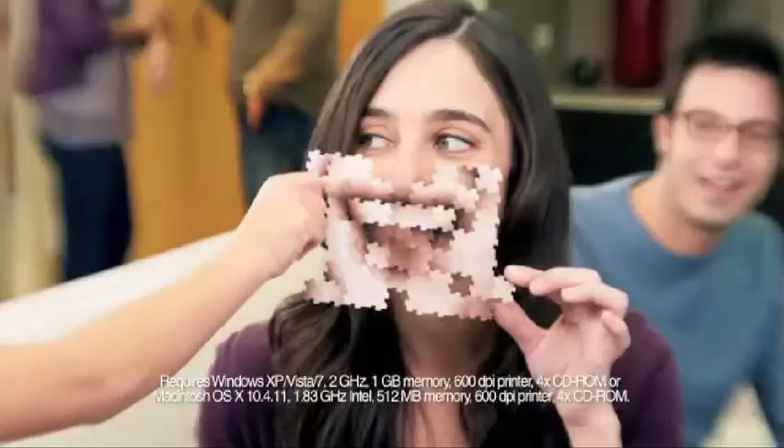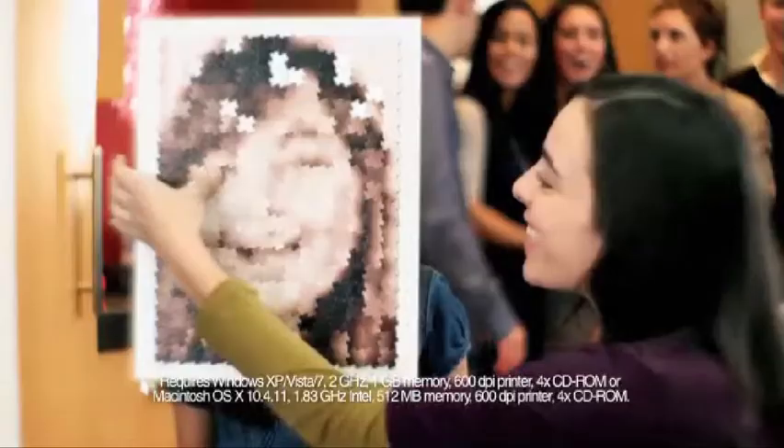You, your family, your friends — whoever. Take a picture, print a new map, and make any portrait as a Jigazo puzzle. Again and again, all the same pieces.